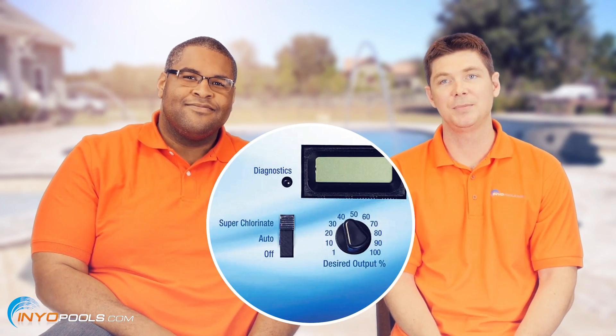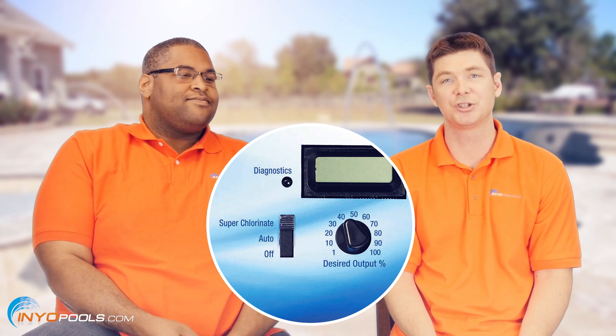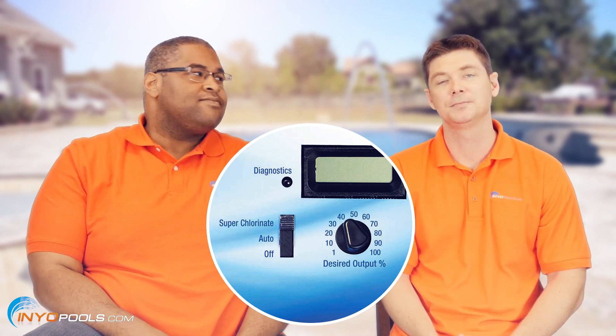The super chlorinate feature on a salt system basically boosts the salt system to run at 100%, so it shocks the pool and raises the chlorine level. This is typically only needed when you have a high bather load, it rains, or the water is cloudy.